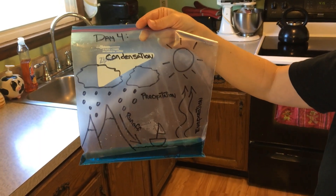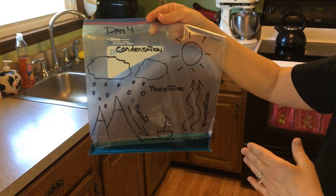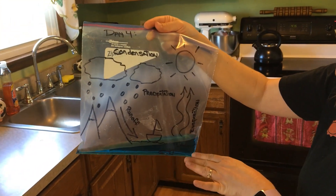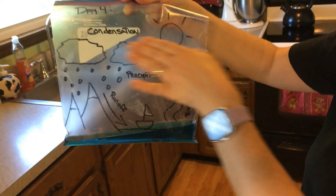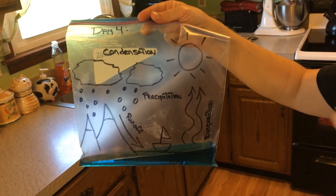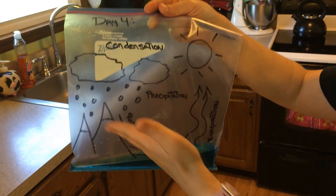For this activity, just get a Ziploc bag and draw the water cycle on it with a Sharpie marker. You want to show your river, your ocean, and then have arrows for evaporation, and make sure you have your sun — you can't have evaporation without the warming of the sun. Get your clouds there, have some raindrops and your mountain, and then the runoff.